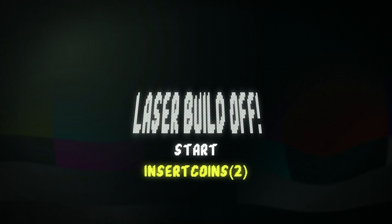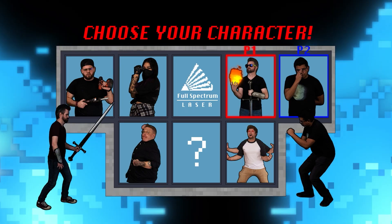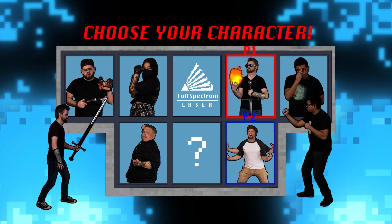Laser Buildoff — Choose Your Character: Travis vs. Walker. Begin.